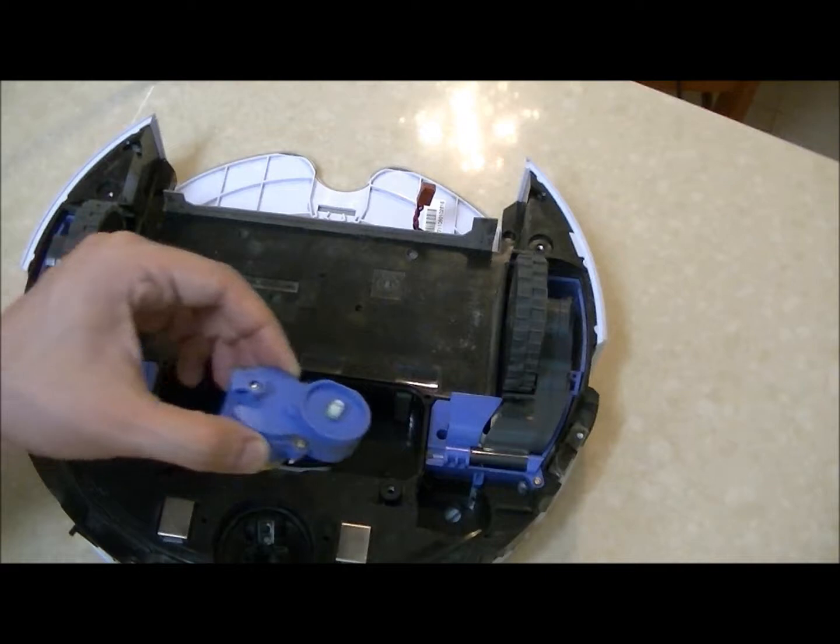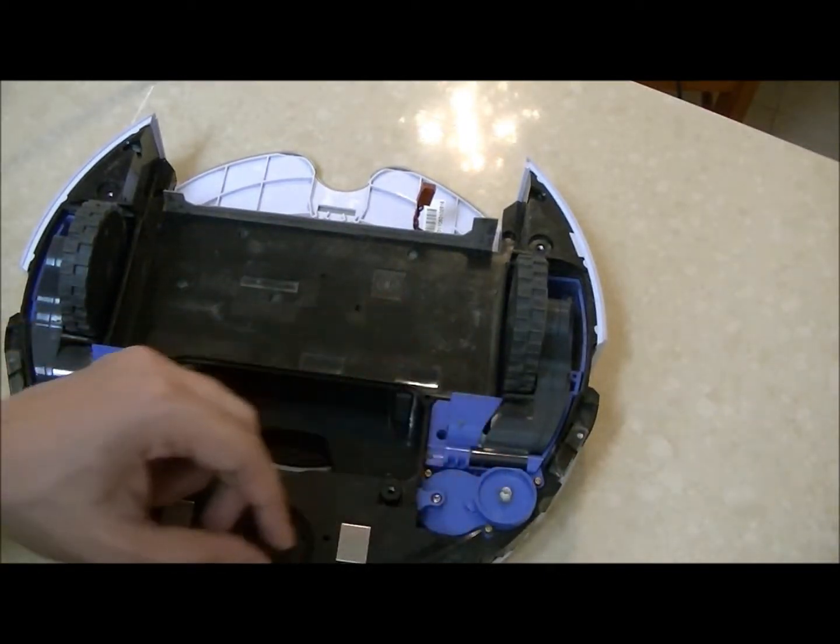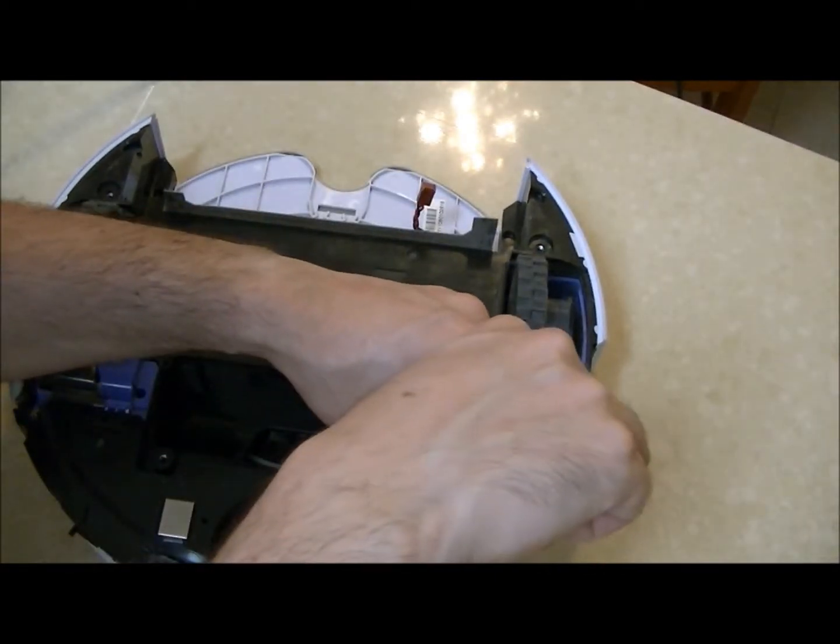When you want to insert the new module, just place it inside and close the screws.